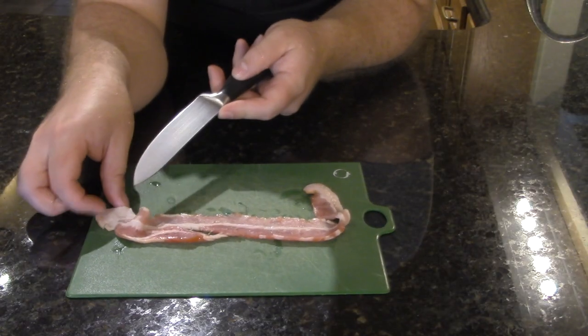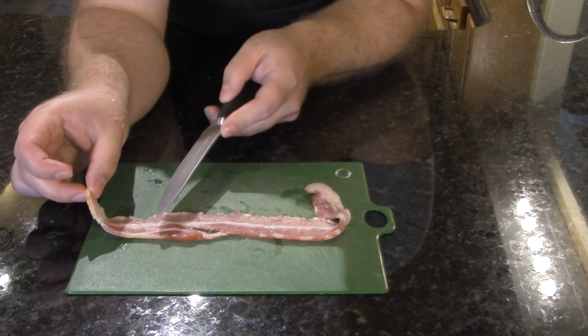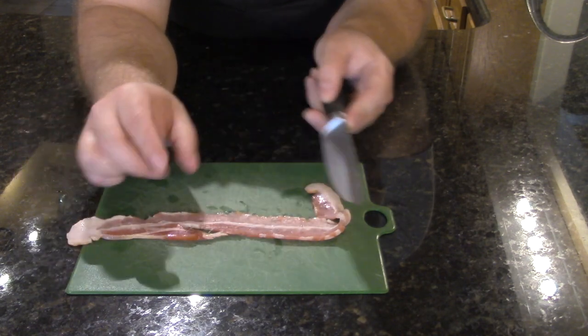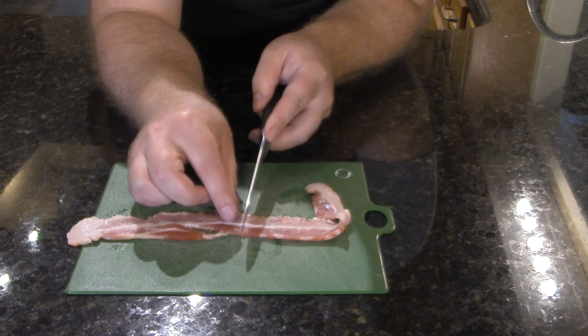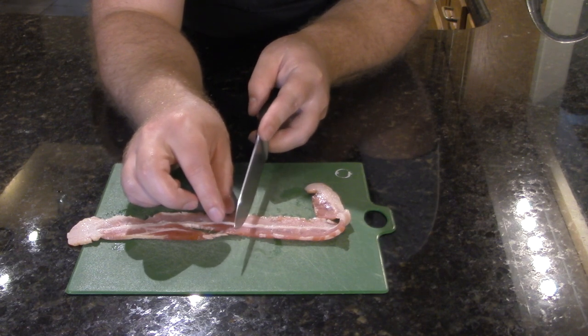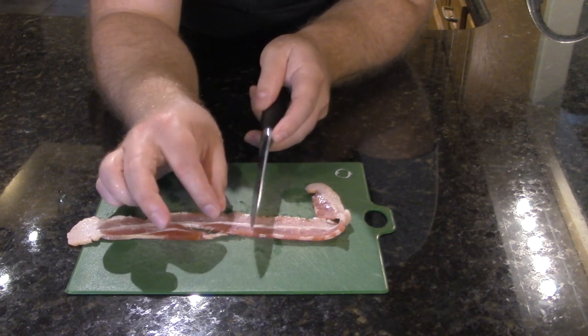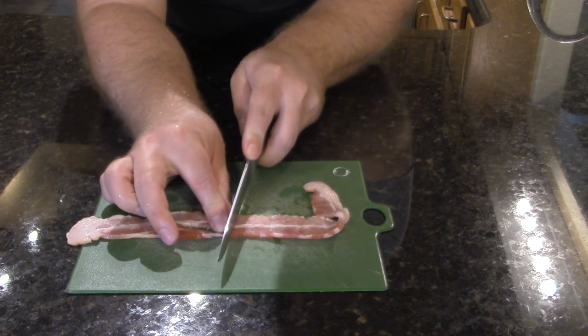Now the slice of bacon here — this side is all fat, this is a bit of a good mixture between fat and meat, and right in the middle is what I'm going to go for, because it's about 80% meat and about 20% fat. So we'll have a nice amount of render with that, but at the same time it won't be just all fat, especially for this tiny little pan. So I'm going to cut four small slices out of this bacon.